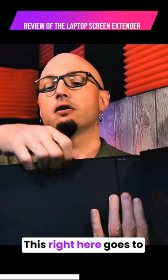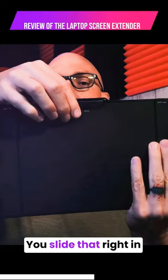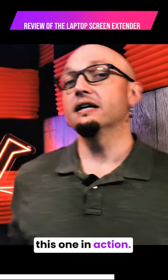This right here goes to the top. You slide that right in, and this is your laptop screen. Let's take a look at this one in action.